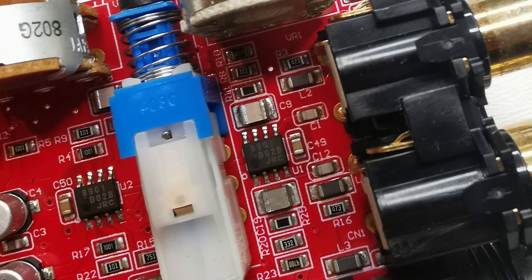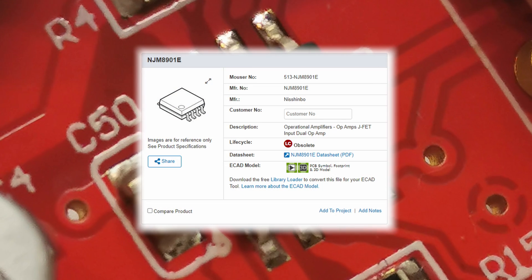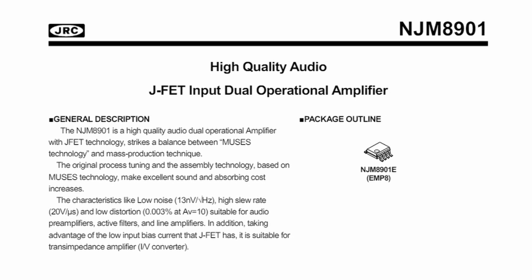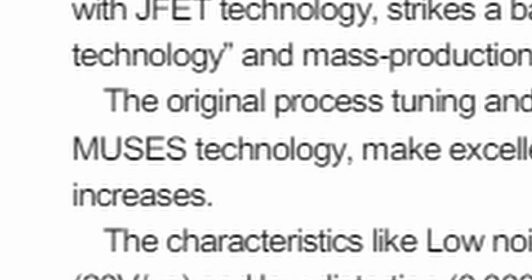The phono preamp also uses exotic op-amps I'll show you in a second, and the nice thing here are SMD film capacitors — quality parts. So what's so exotic about the op-amp? It's pretty uncommon and no longer made. It's dedicated for audio, but the producer remains silent about what parameters make it special. It all hides behind the term MUSES technology — sounds esoteric.